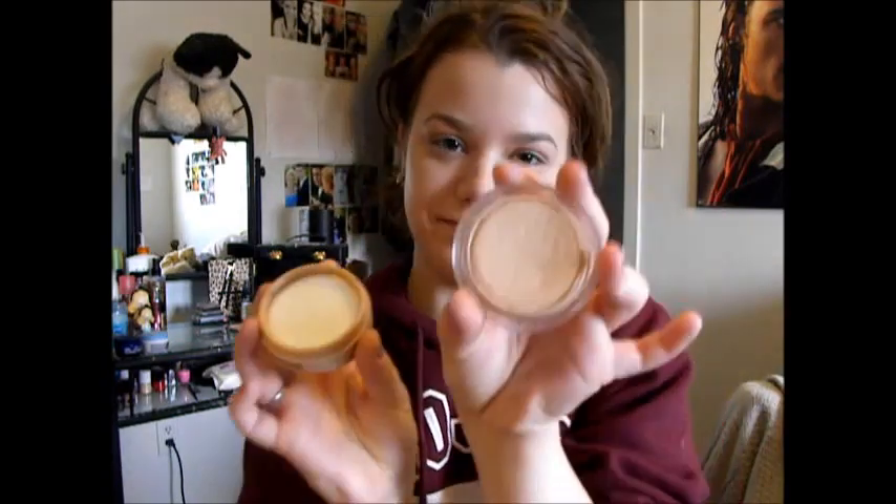And then here I'm grabbing my mousse foundation. Again, I do that with my beauty blender — I just kind of dab it and put it on my face.